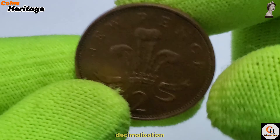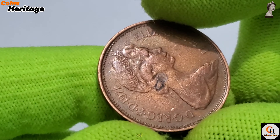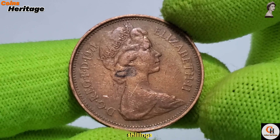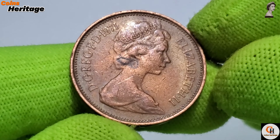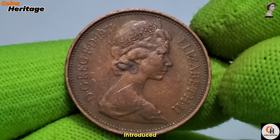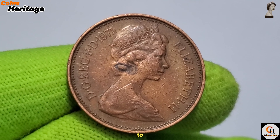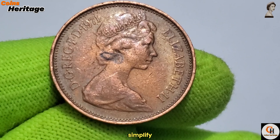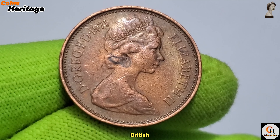Prior to decimalisation, British currency was based on the old system of pounds, shillings and pence, where one pound was equal to 20 shillings, and one shilling was equal to 12 pence. The new decimal system introduced a more straightforward structure, where one pound was equal to 100 new pence. This change aimed to simplify calculations, improve efficiency, and modernise the British economy.